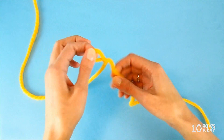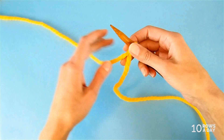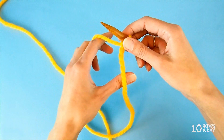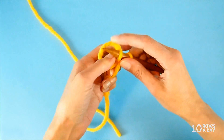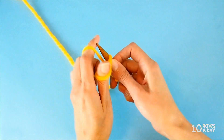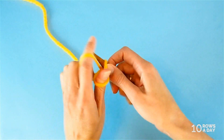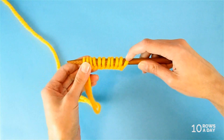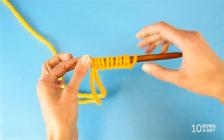Then make a slip knot and place it on the needle. Now cast on 10 stitches, making sure that you place the yarn tail on your thumb and the working yarn on your index finger, and use the long tail cast-on to cast on 10 stitches. Note that the slip knot is not counted as a stitch, so we have 10 stitches here plus a slip knot.